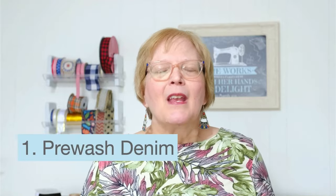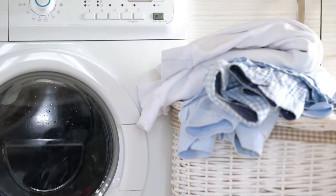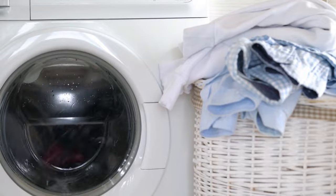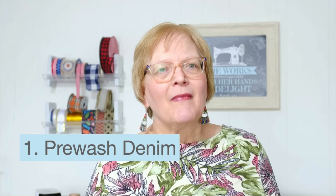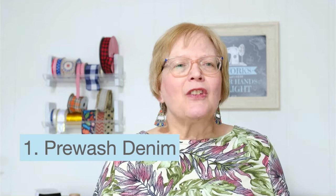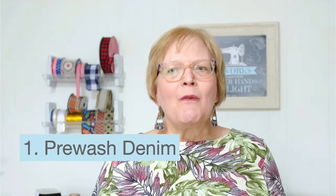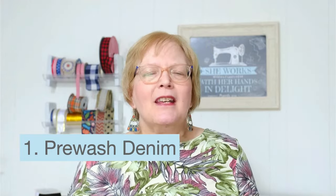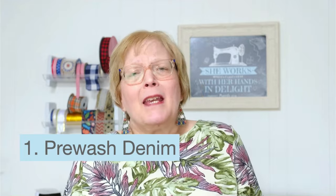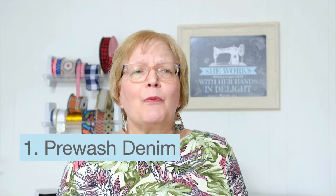Here are my best tips for sewing denim. Number one: always pre-wash your denim, maybe even twice. The last thing you want is a denim project that has shrunk in the wash. Add a can of Coke to soften the fabric on that last wash and it will make it much softer. Also remember to buy a little extra because denim does shrink — if it calls for two yards, maybe get two and a quarter just to be safe.